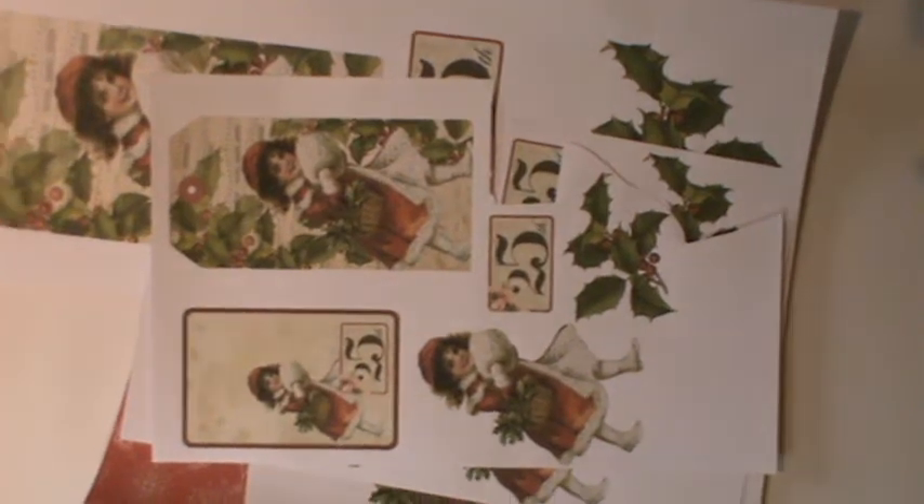Hello everyone and welcome back to my channel. It's Kay here and I'm here with week 5 of the 12 Weeks of Christmas, which is being held by Scrimping Mummy in 'Create with Scrimping Mummy', a group on Facebook. Every Monday the group is issued with free digital papers designed by Amanda, Scrimping Mummy, and we are asked to make a little Christmas something. We're almost halfway there now.